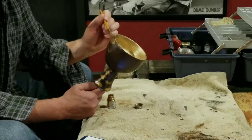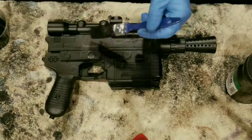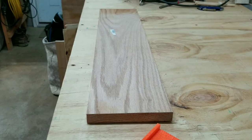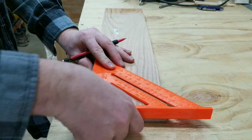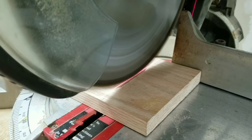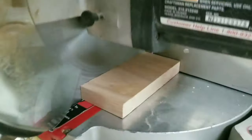Hey guys, I'm Josh and this week I'm just joshing around making some jewelry out of wood. I've always wanted to try my hand at making a piece of jewelry, so for Christmas this year I decided to make a locket for my wife.